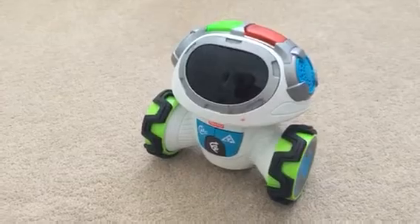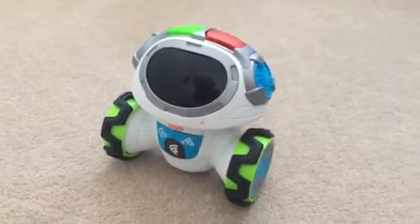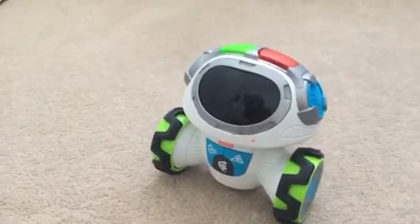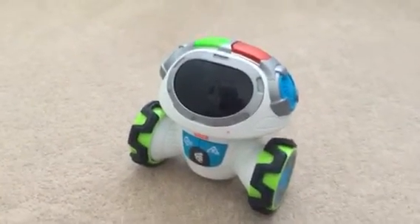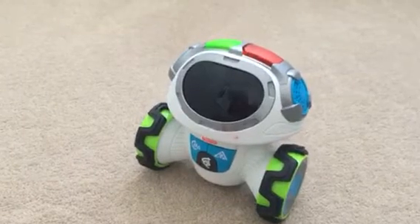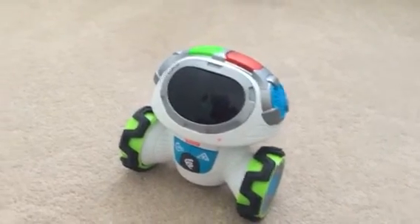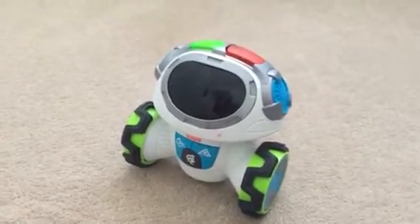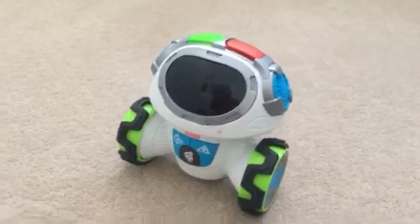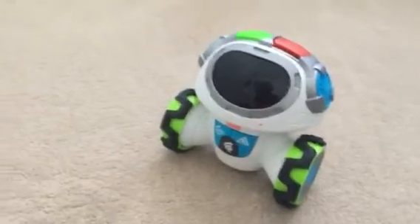How long did the Teach and Tag Movi keep your child entertained? When I got this toy to review, my six-year-old niece was visiting from the States, and my eldest son who's seven and her were playing with it more than my two-year-old. He only got about 15 to 20 minutes of play initially, while the other two had about 45 minutes before they got a little disinterested. Now that my son has had time to play with it on his own, it keeps him entertained for roughly 10 to 20 minutes. He normally likes me to come and play with him too, so he wants that interaction as well.